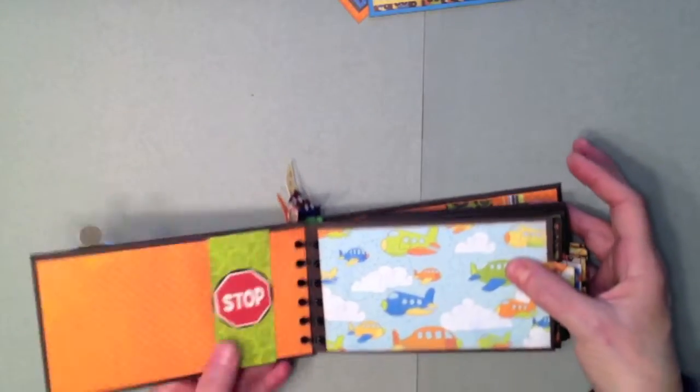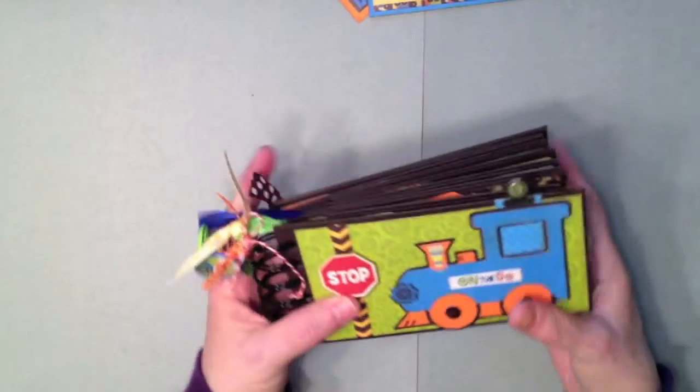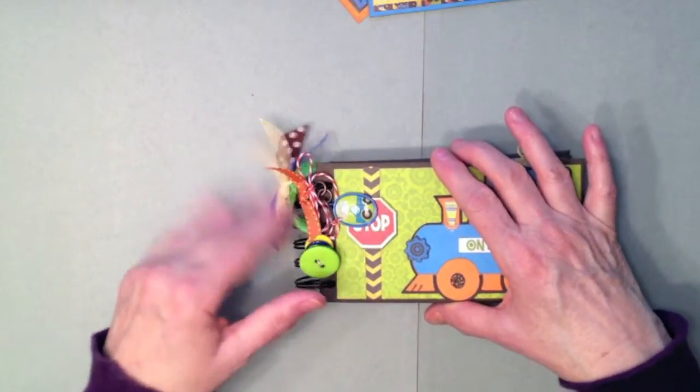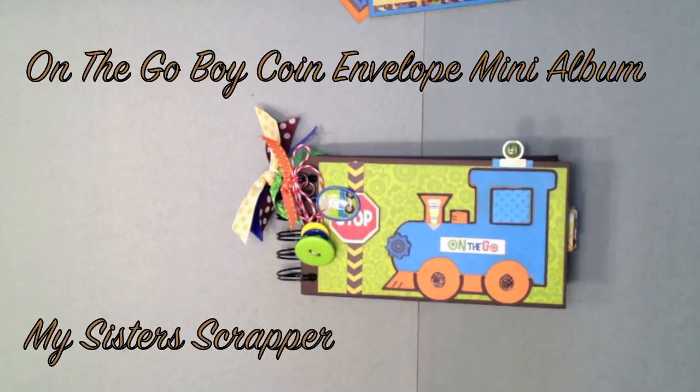That's my little boy mini album! I think I'm going to put pictures of my grandson in here — he's almost three and he loves trains, trains are his favorite. So there you have it, that's my little Bo Bunny On the Go mini album. Thanks for watching, bye!